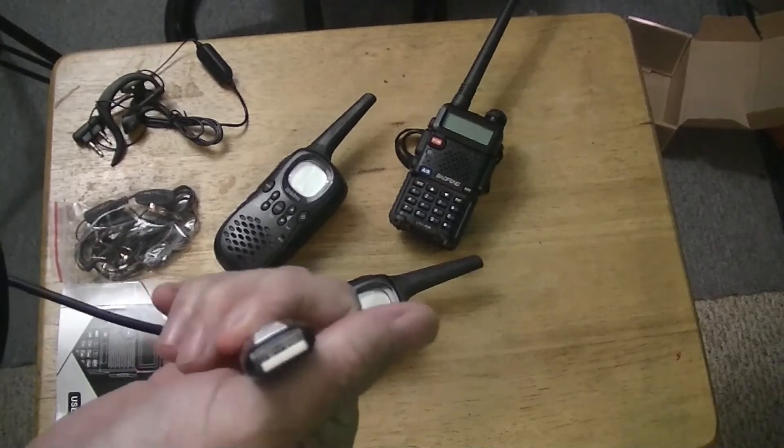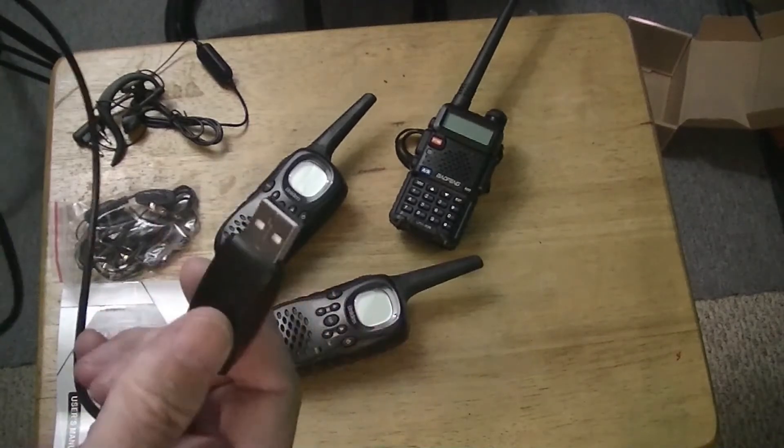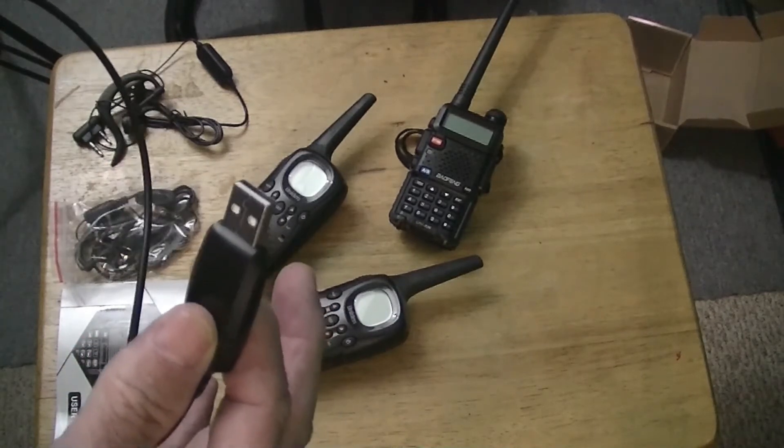Now we're going to switch to the computer monitor and see what the CHIRP program looks like when you start hooking this stuff up. I had all kinds of things popping up on my computer — something with the radio or the cable — making all kinds of windows open up: my music window, my notepad kept opening, all kinds of stuff when I plugged the cable in and hooked the radio up to the computer.